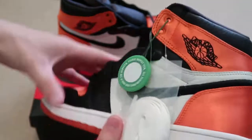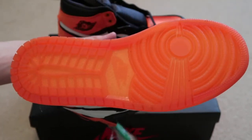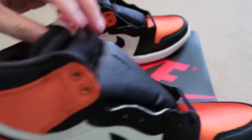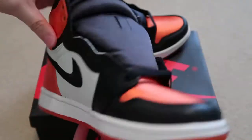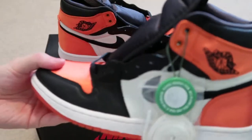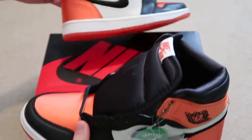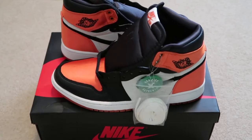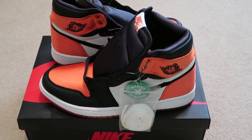These are gonna crease like crazy. But yeah, newest pickup from StockX — satin shatter backboards for women. Leave a comment down below if you guys picked up a pair or not. I think these are pretty nice, pretty fire. Thanks for watching, don't forget to subscribe for more videos. I'll see you guys in my next one. Take it easy, peace.